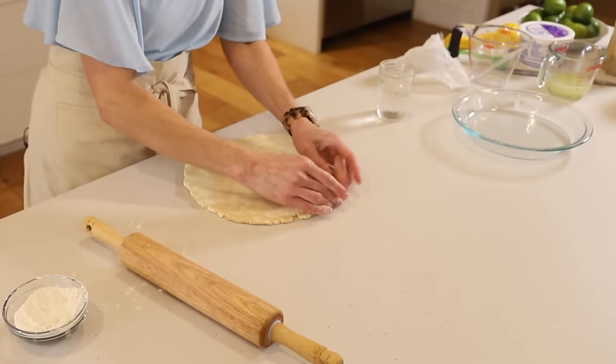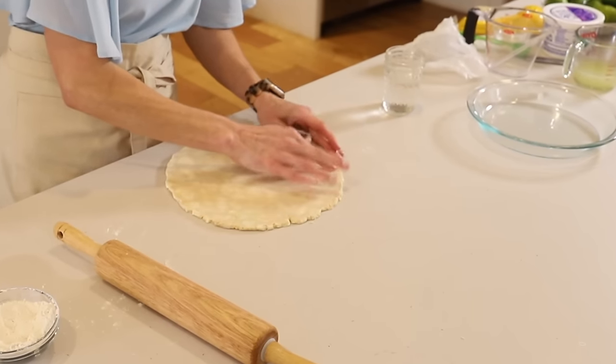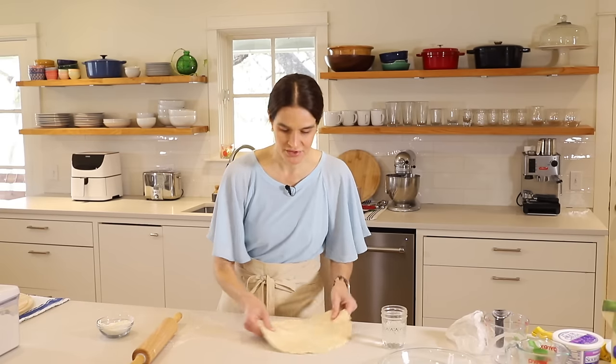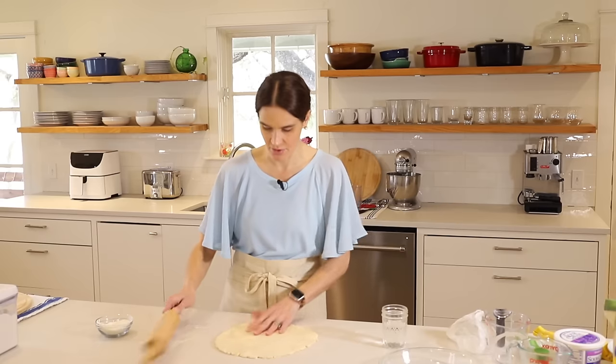Just a tiny, tiny bit — just dab it on the little dry spots with your finger, like finger painting. Not too much, because you don't want a real sticky crust — we're just going to hydrate that dry spot. Okay, looks good and we'll keep rolling.